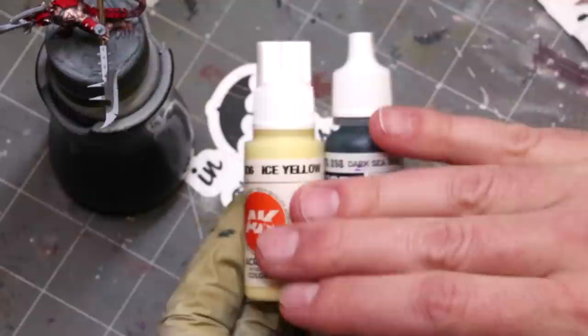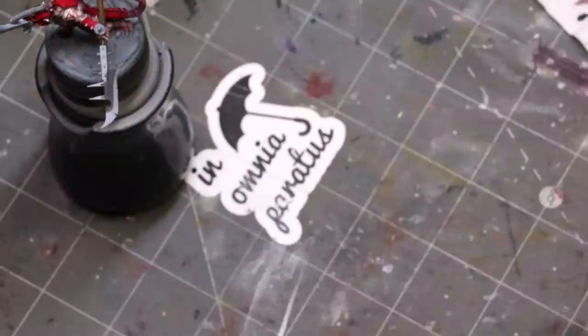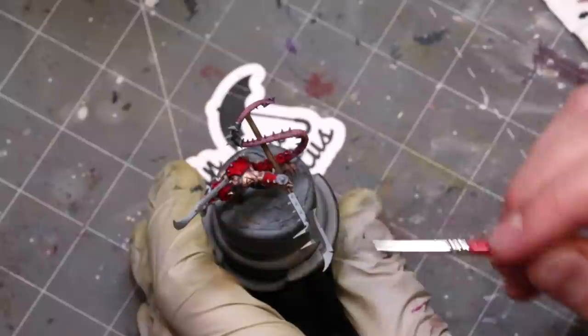For our paints today we're going to focus on basically dark sea blue and ice yellow. We're going to use two other paints as well, but most of the work is just these two colors.